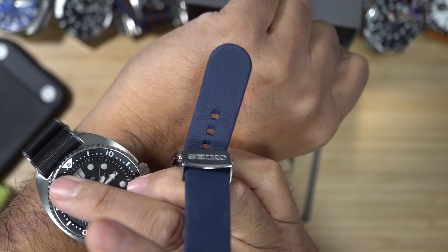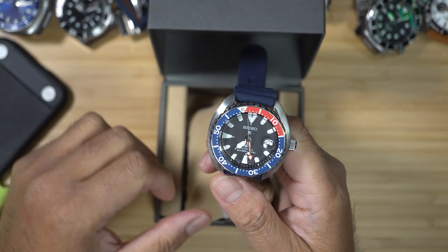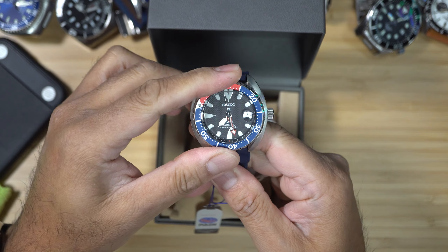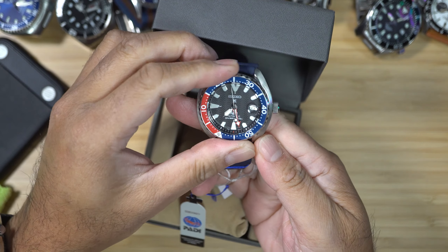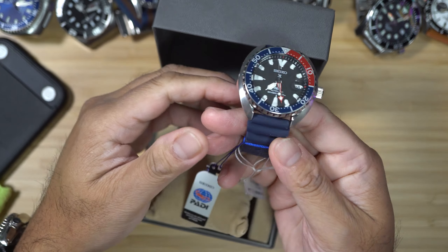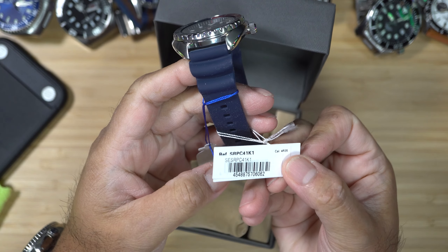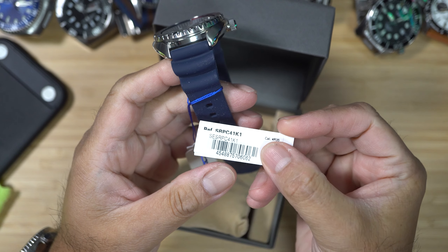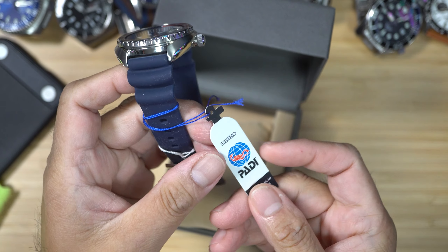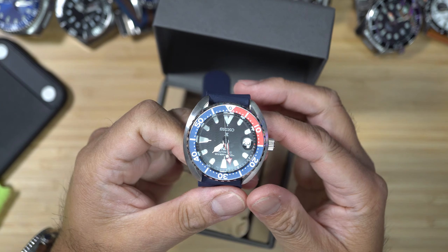Over the years, Seiko has launched many different iconic dive watches in many different styles. Some of these have come to get nicknames, and the same is true for this SRPC41K1, also known as the baby turtle. This watch has a design which is similar to the classic and standard size of the Seiko turtle. The SRPC41K1 is a Prospex watch. Prospex stands for Professional Specifications and simply means that the watch is built according to the needs and wants of professional divers — in other words, it is built to last.